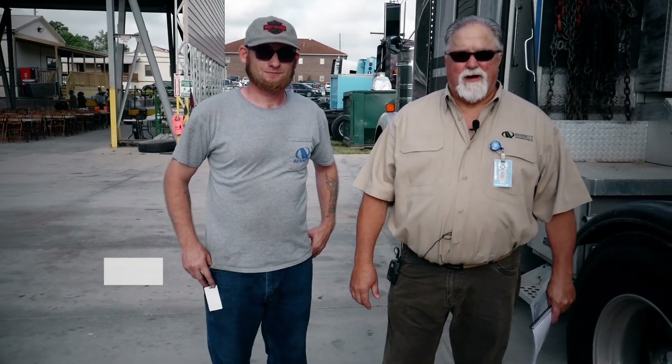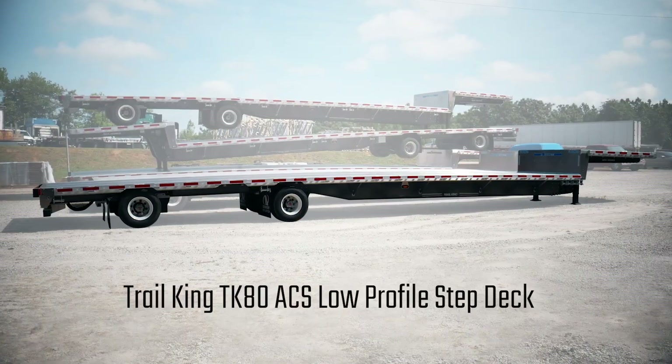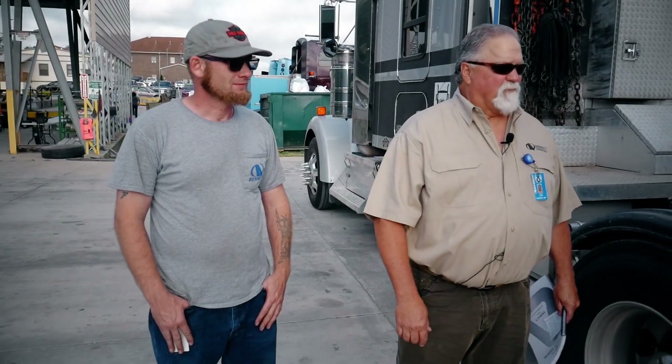Hi, this is David Lowery, CEO of Bennett Motor Express, and with me today is Mr. Jonathan Cratcher. He's going to be helping me introduce to you the new Trail King TK80 ACS low-profile step deck trailers that we just put in our fleet. So we'll just start from the front and work our way to the back.